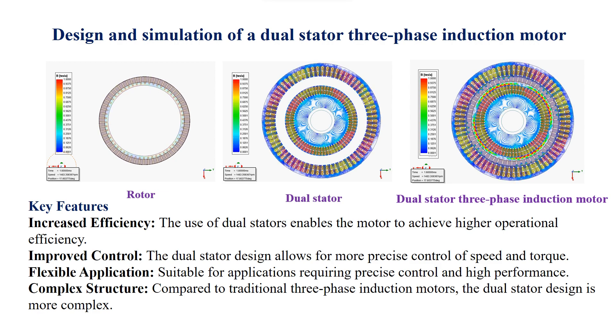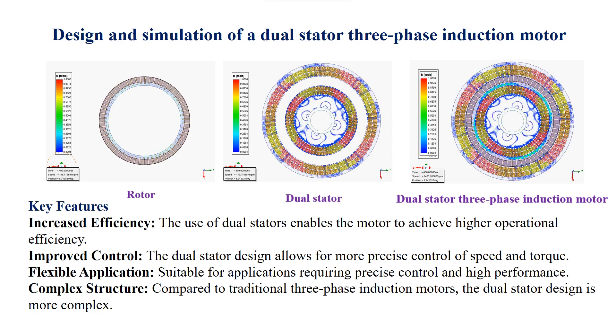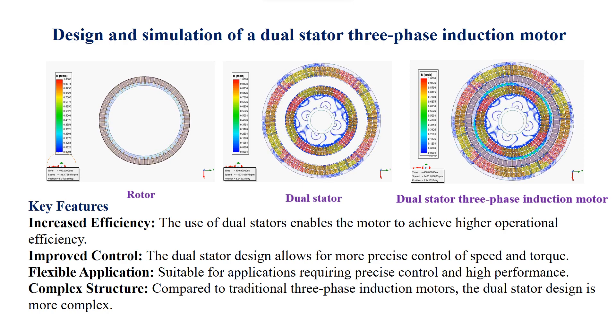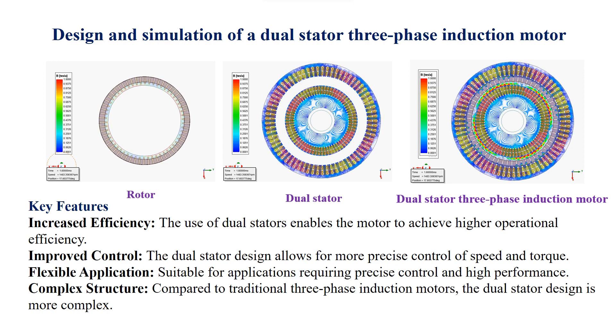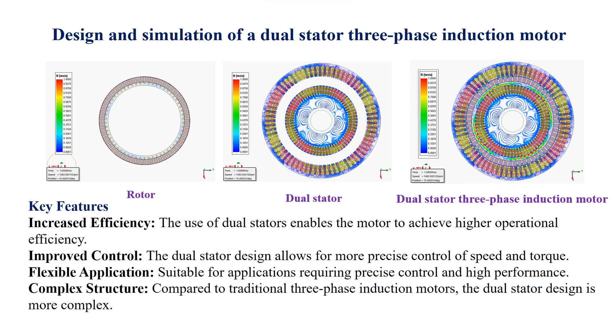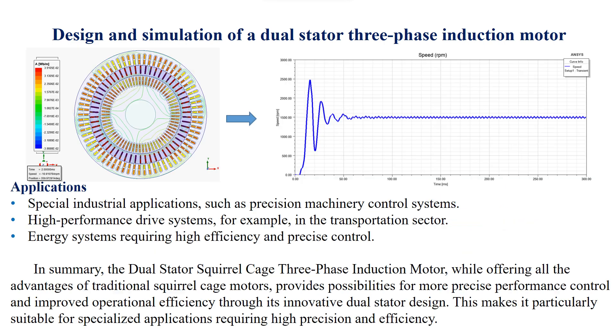Key features: increased efficiency — the use of dual stators enables the motor to achieve higher operational efficiency. Improved control — the dual stator design allows for more precise control of speed and torque. Flexible application — suitable for applications requiring precise control and high performance. Complex structure — compared to traditional three-phase induction motors, the dual stator design is more complex.